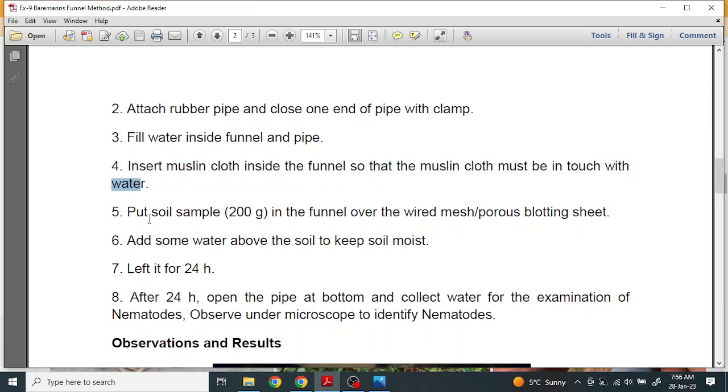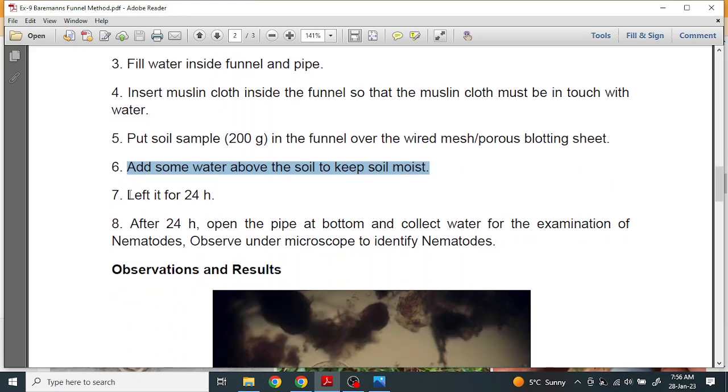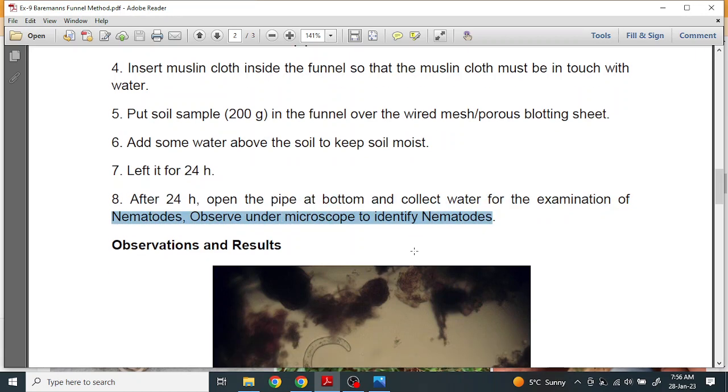Put the soil sample — we need to take approximately 200 grams of soil. Add some water above the soil to keep the soil moist. Leave it for 24 hours. After 24 hours, open the pipe at the bottom and collect the water for examination of nematodes. Observe under the microscope to identify the nematodes.